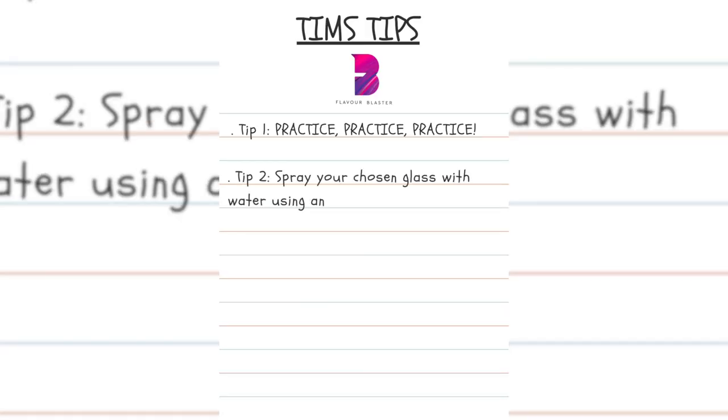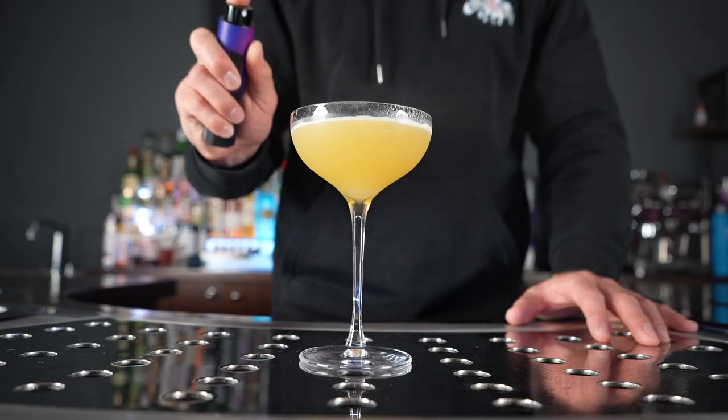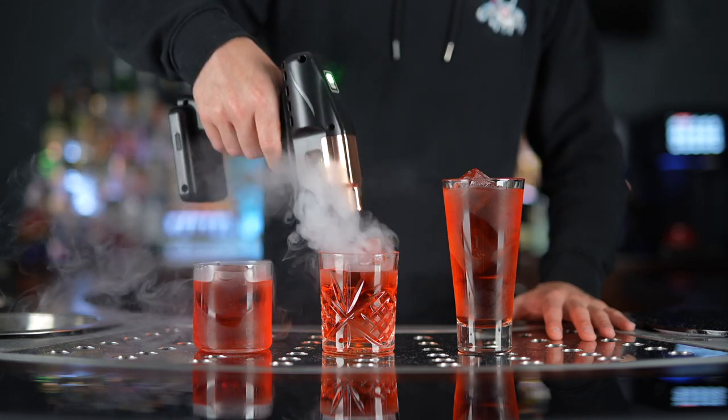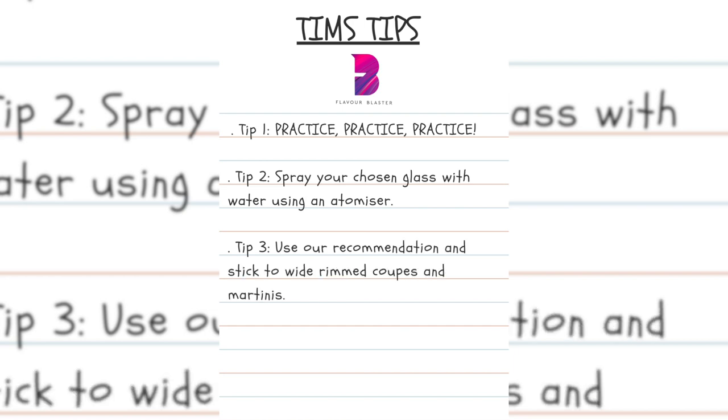Tip two: spray your chosen glass with water using an atomizer. This vastly improves your chances of successfully creating a stable bubble. And tip three: if your chosen glass is proving too much of a challenge, then ditch it. Go with our recommendation and stick to wide rimmed coupes and martinis.